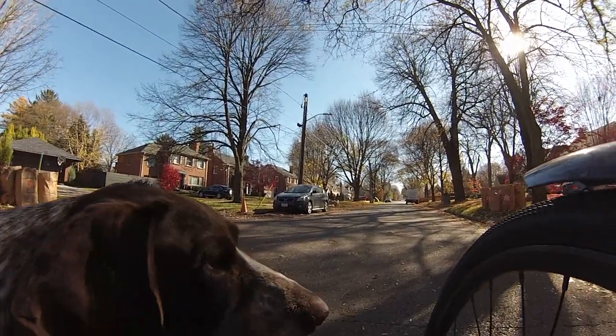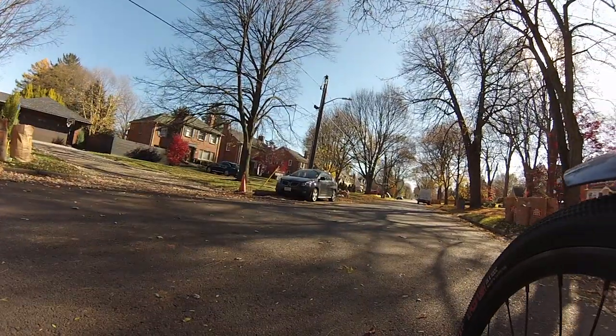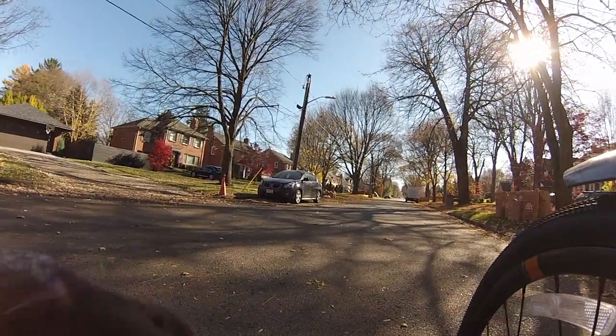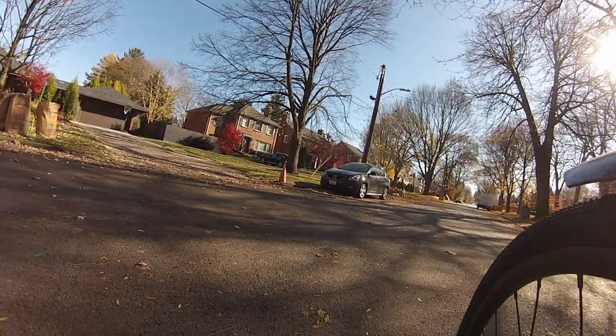I'm just going to walk along here with the bike. Cat's on the one side, dog's on the other, but he can't get there.